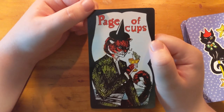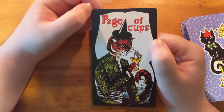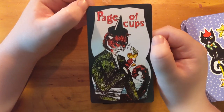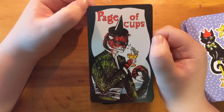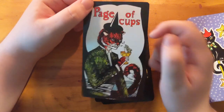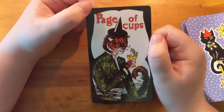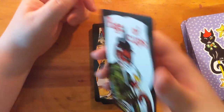Look at this hat — oh my god! Look at this fish. This is a silly Page. Look at this expression — I'm just like, what the heck. I like it, I like it a lot — it's memorable.